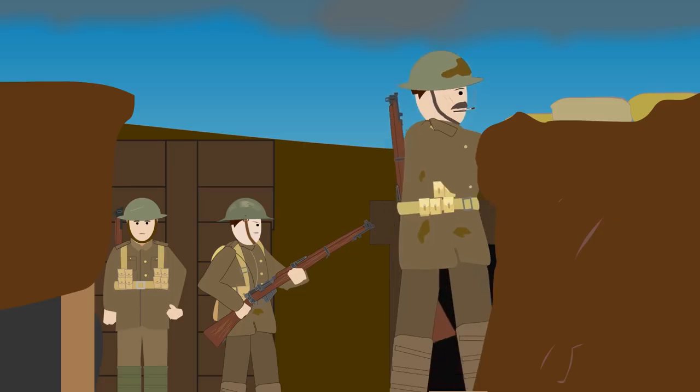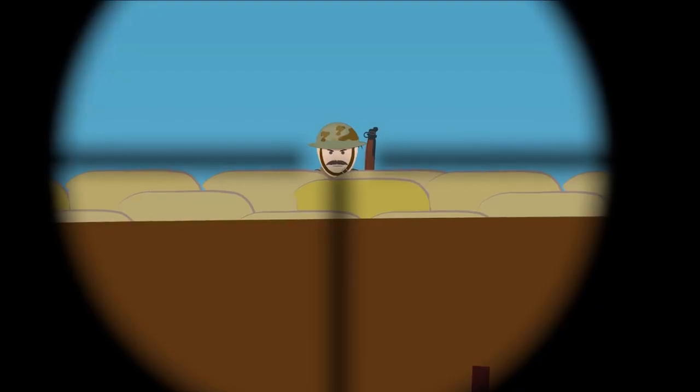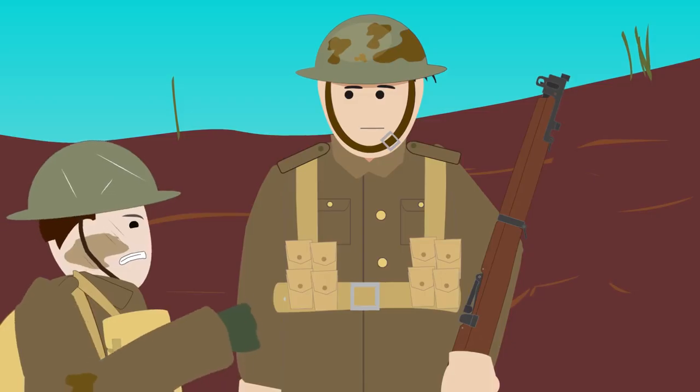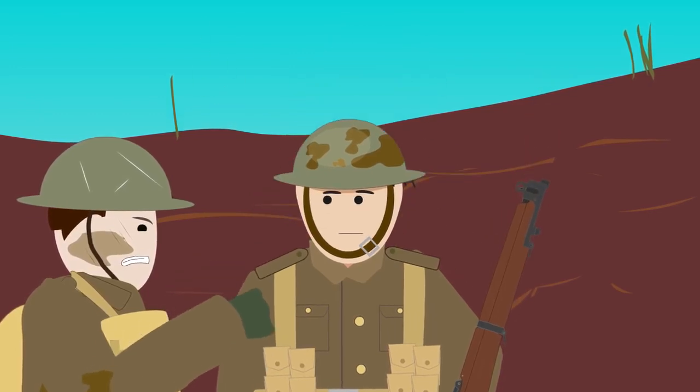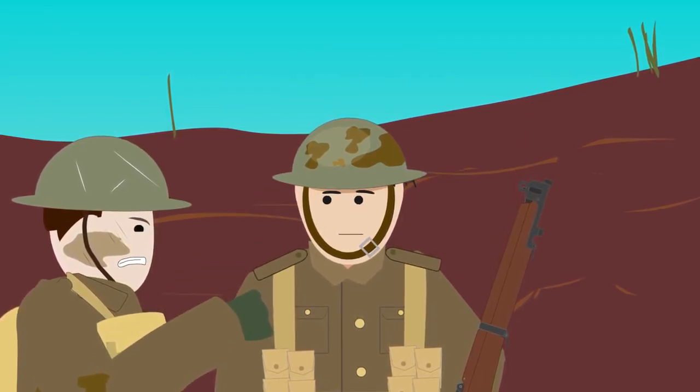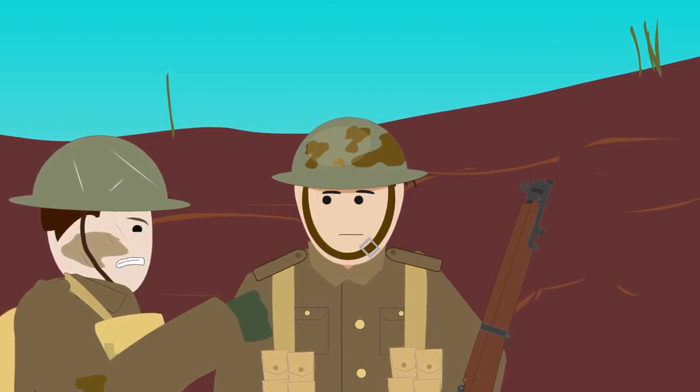With a scoped rifle, a good marksman was able to acquire his target very easily. He could kill an enemy that barely protruded his head over the trench parapet. With such horrifying capabilities, snipers became an object of fear for the soldiers in the trenches, especially because they fired from well-concealed positions.